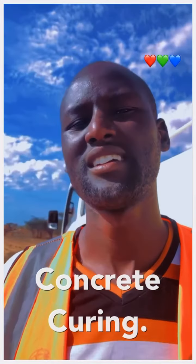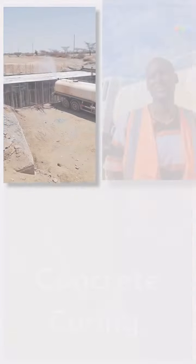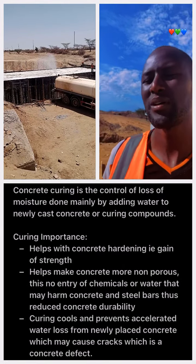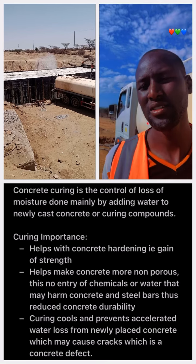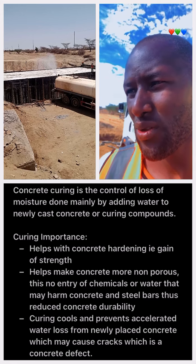My name is Samson Moding. I am a water tank driver. I have been using concrete here today. We are using a slab. This slab is about 3 hours to 4 hours.